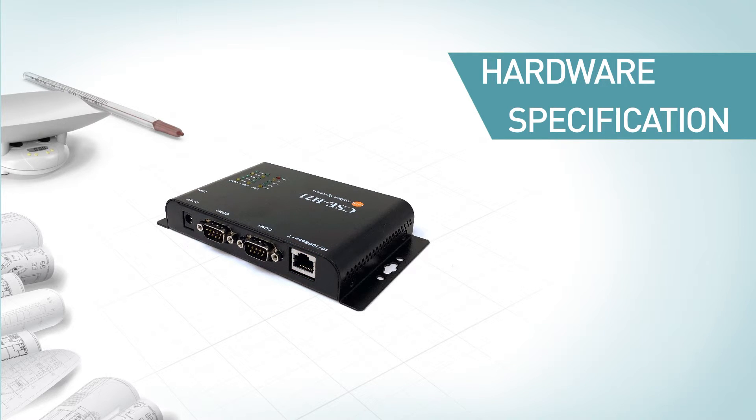The surge protection feature of the Ethernet interface, along with electrically isolated RS-232 ports, makes CSC-H21 stable against noise in industrial environments.